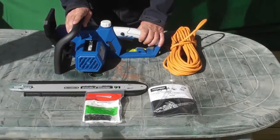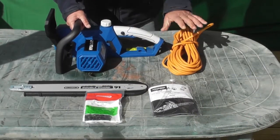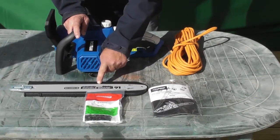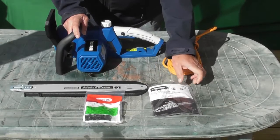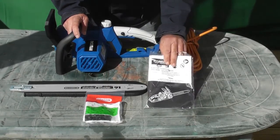I've laid the box contents out on the table for you to see. First of all we have the chainsaw itself with its power lead. We have the Oregon chain bar with its protective cover, the Oregon chain, and the user manual. I do recommend that you read the user manual thoroughly before use.